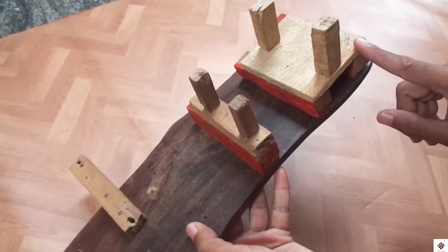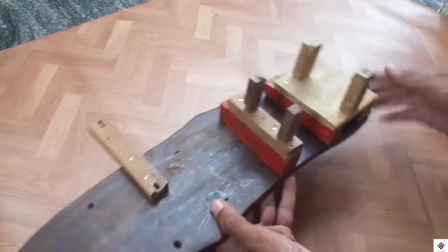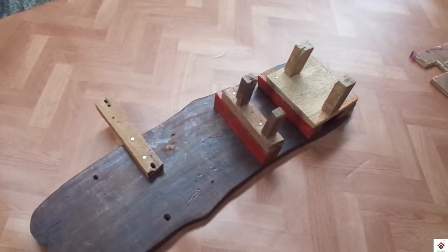The base part is done. You just have to take the dimension of your machine and make a frame like this.